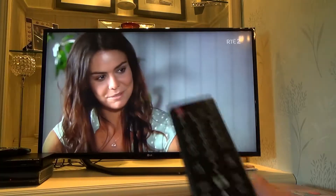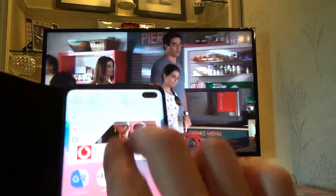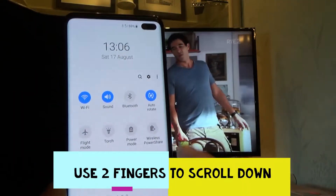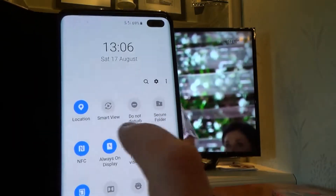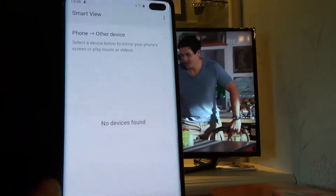To mirror your Samsung phone to your LG Smart TV, it's really straightforward. We're going to scroll down from the top until it brings up this menu here, and we're going to move along until you find Smart View. We're going to tap that to turn it on, and it's going to look for other devices.